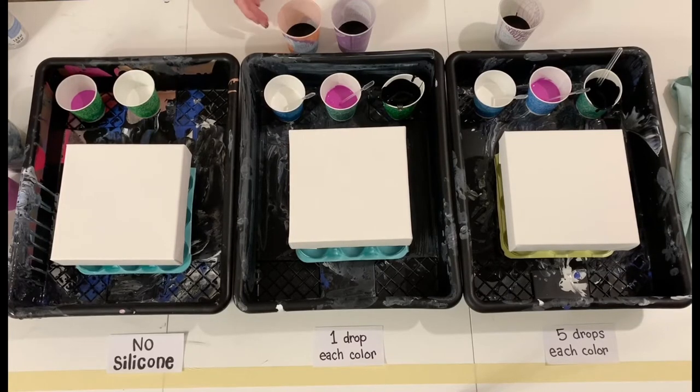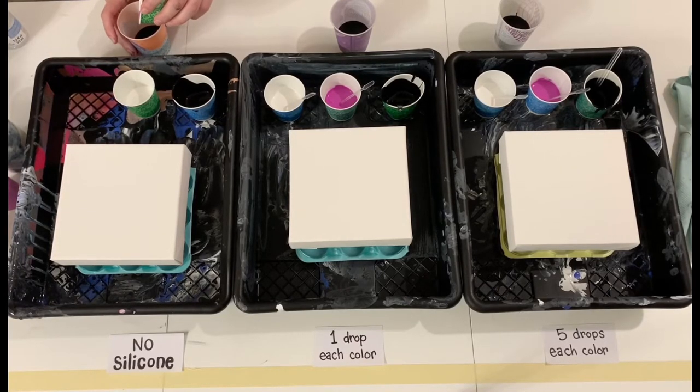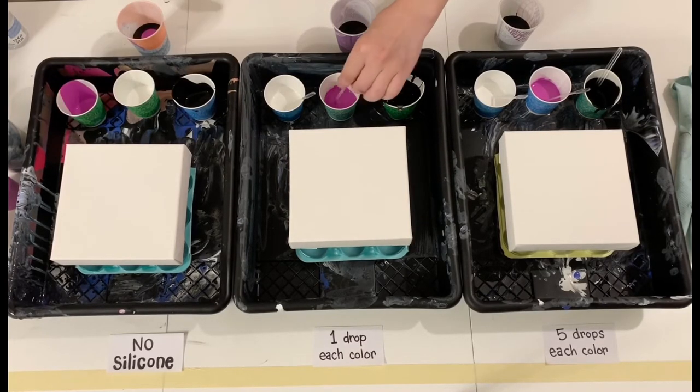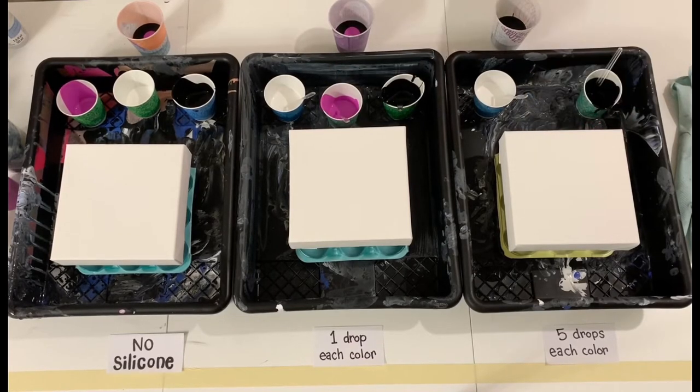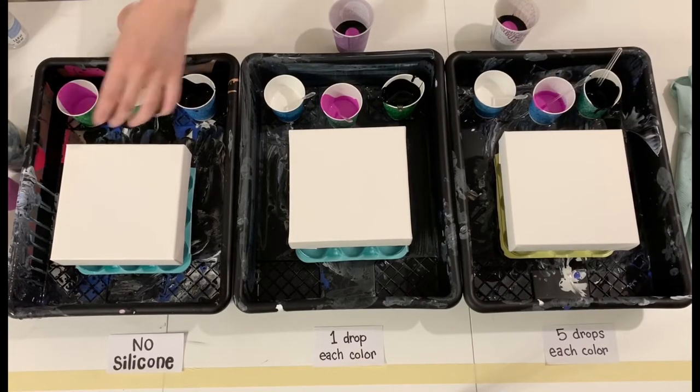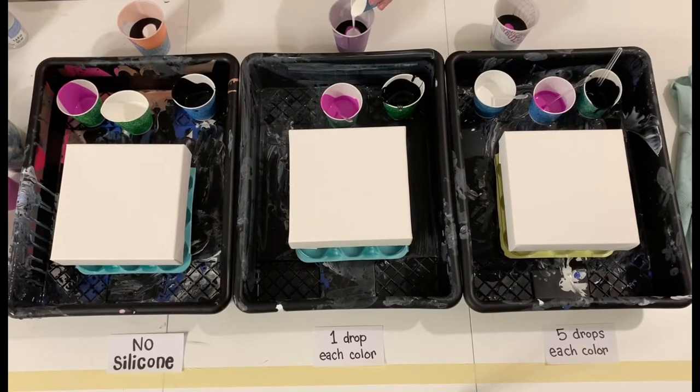When I pour the next color you'll see I'm pouring as close to the center as I possibly can, just to be as consistent as possible. I really want to make sure that when I flip the cups there isn't one side favored over the other for where the colors go. So pouring this pink fuchsia purplish color in the smack center, then the white into the center of each of those, and I'll come back around with the rest of the fuchsia and the black.